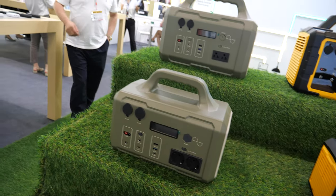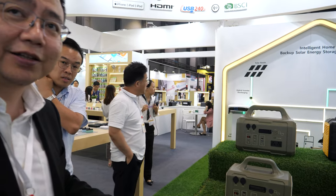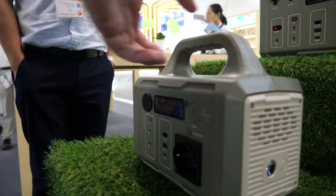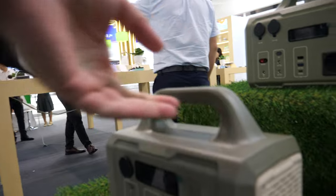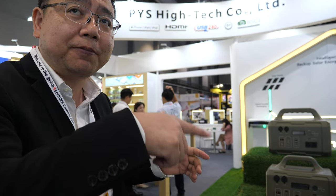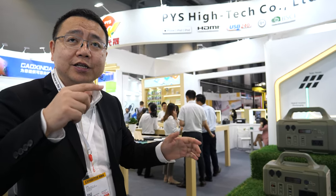How is the quality of the power? The power is maybe the same. And how long is it going to last? It depends on the power consumption. As you know, the battery is 300 watt-hours. So if you use this to power an appliance with a power consumption of maybe 100 watts, it can last 2.5 hours.